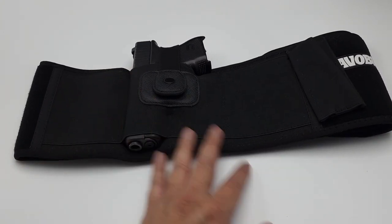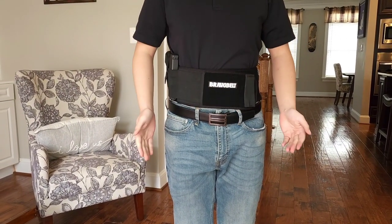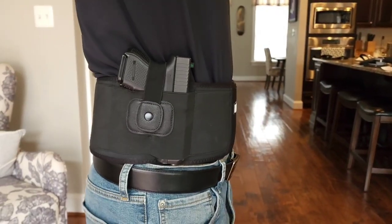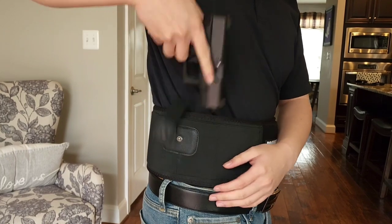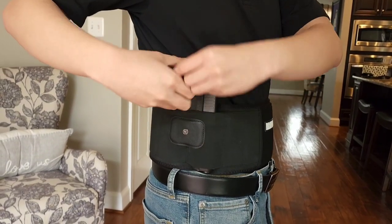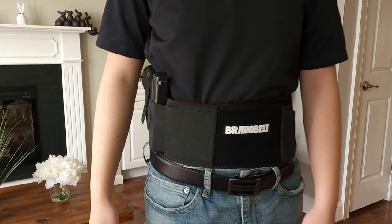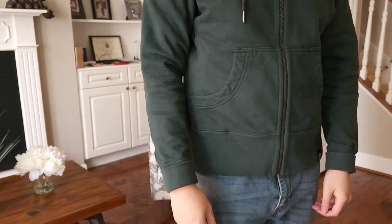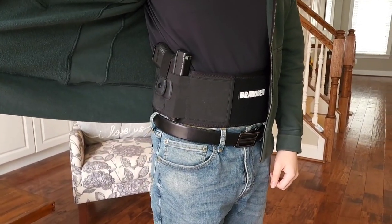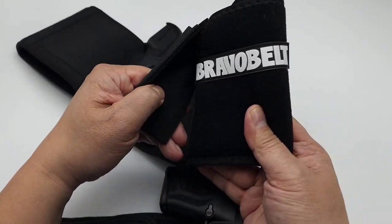I'll have Brandon model both of them. Brandon's going to put on the Bravo belt — he's just using the Velcro enclosure, and you can see it's a pretty snug fit, which is what it's designed for. It should print minimally. You can wear it above the waistline or even below it. It easily comes out of the holster and it's comfortable to reholster. With his hoodie on, you can see it doesn't really print — it sits high on his stomach and it's highly concealable. That's the Crossbreed and the Bravo belt.